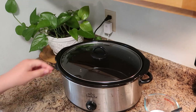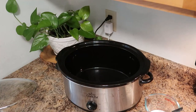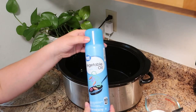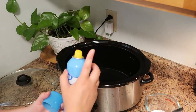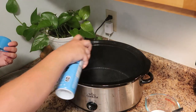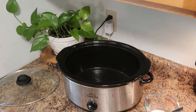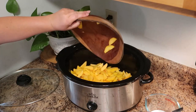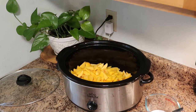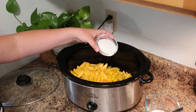Now we're going to prepare our crock pot. Like I said, you want to make sure to grease this — I'm using a vegetable oil spray. This is also a great opportunity to use those fantastic crock pot liners. Then you're just going to pour your peaches right into the bottom of your crock pot.